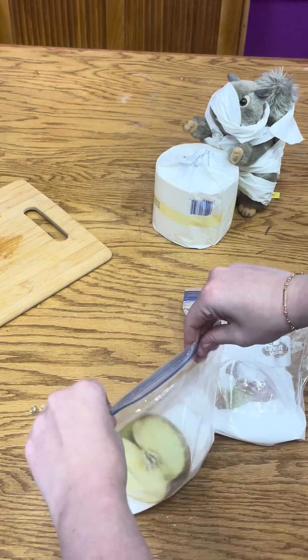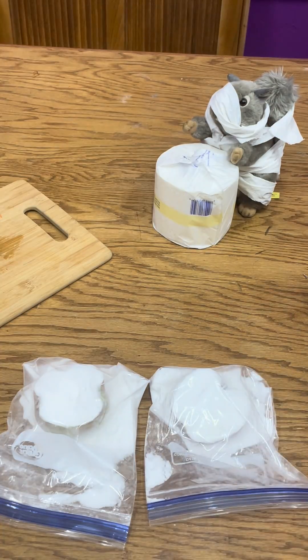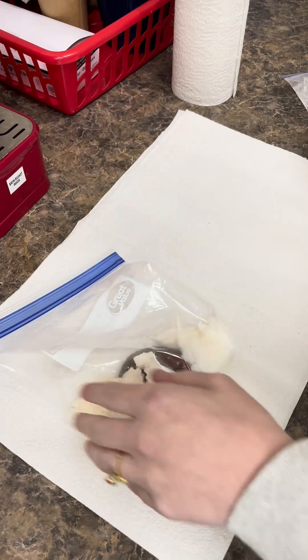But just like real mummies, it also preserves the soft tissue, so the apples aren't rock hard — they're kind of mushy still. Set that aside for an entire week.